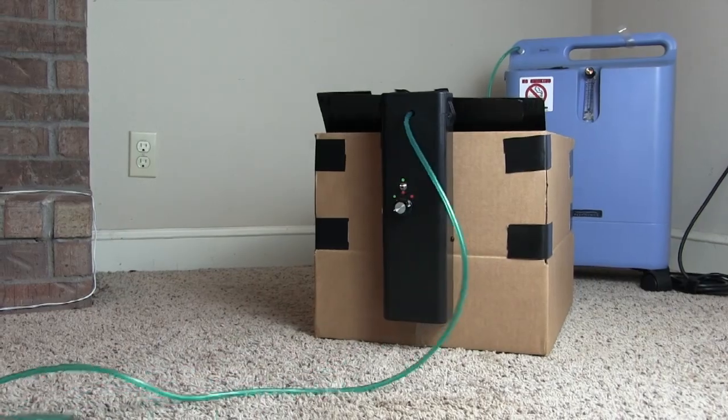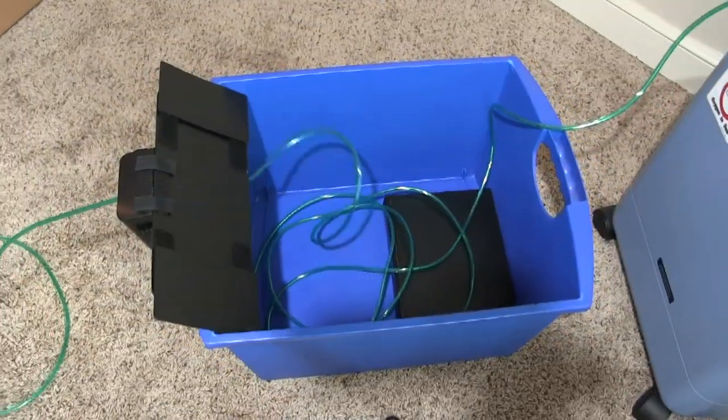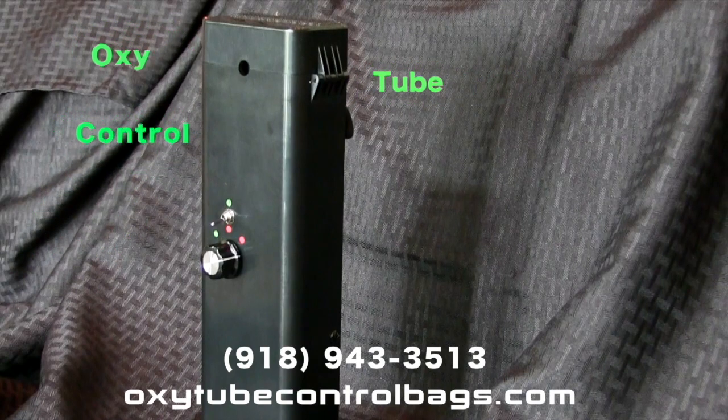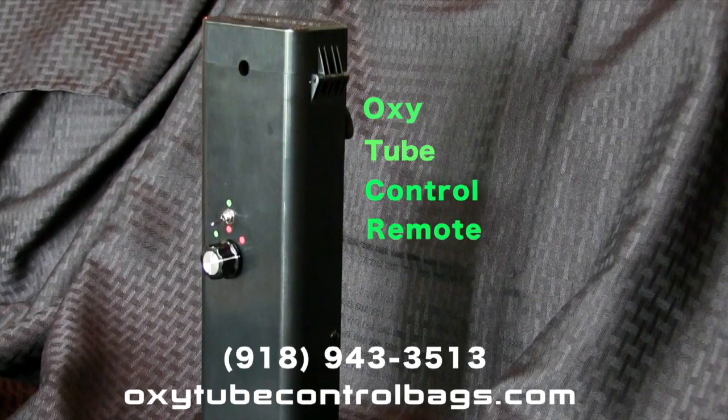And best of all, it's offered at a price nearly anyone can afford. For more details, call or visit our website today. The Oxytube Control Remote.